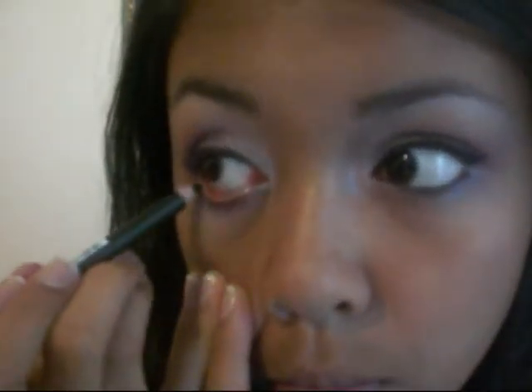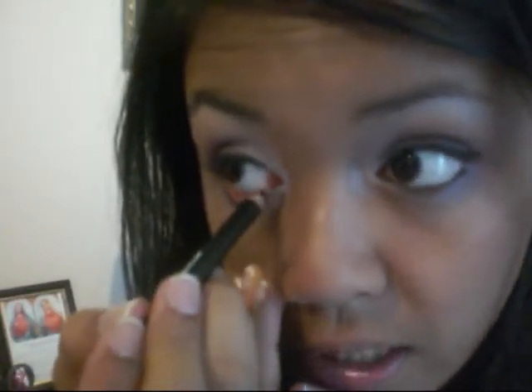I'm going to be using the NKI pencil. Just putting it on the bottom. What I usually do is when I have eyeliner on the top of my eyes, I try to make it look like they are connected — to give it more of a fuller, complete look.